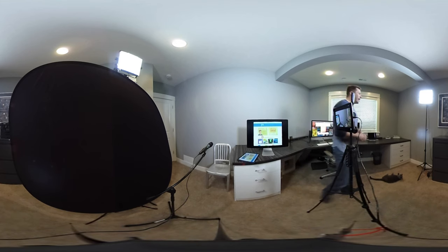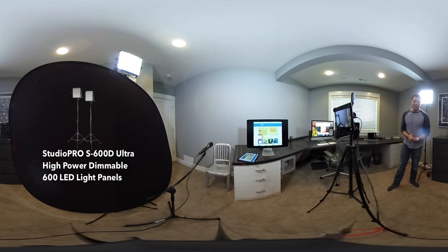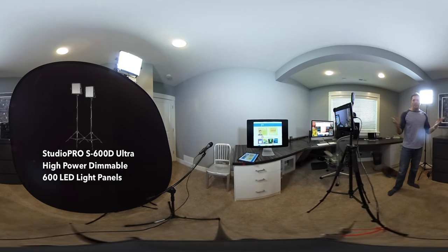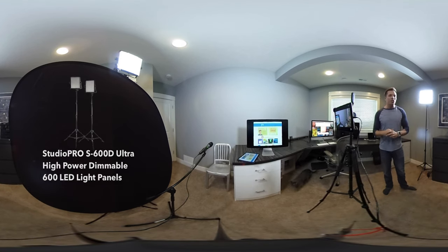Here I have some really big LED lights. These are not necessary at all, but I happen to have them for my green screen work, and they do some pretty good lighting in my video. I have two of those to try to avoid some shadows.